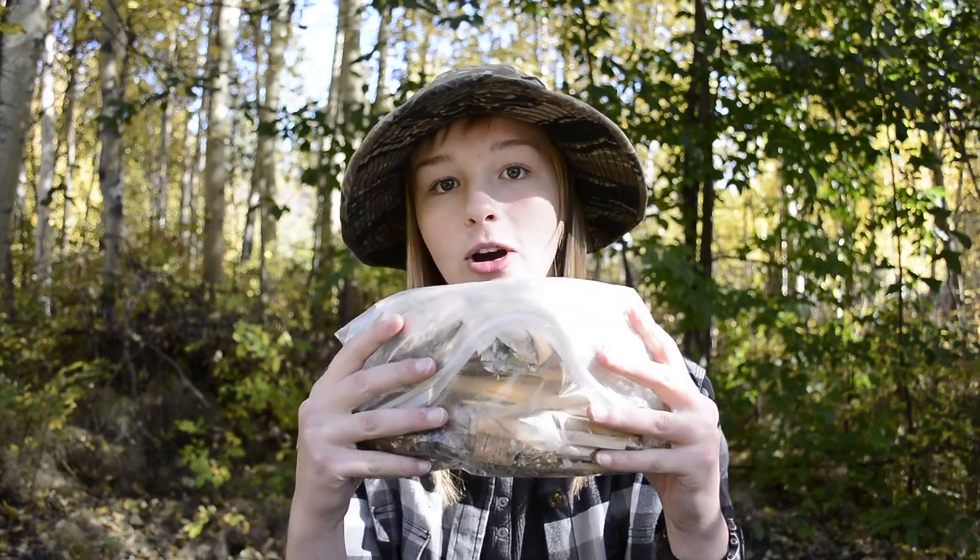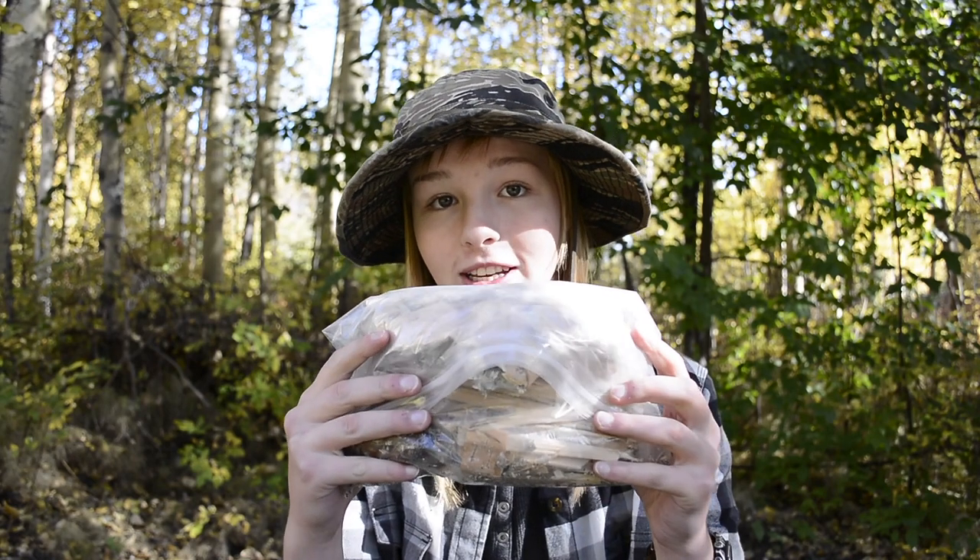Hey guys, I'm Ashley. Welcome to another episode of Eliesca Bushcraft. As always, don't forget to like, comment, share, and subscribe for more of this awesomeness. Today I'm going to be talking about my own inventive fire kit that I came up with.